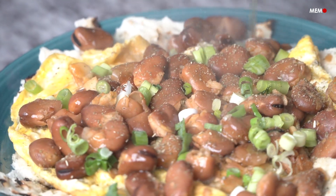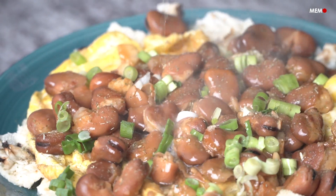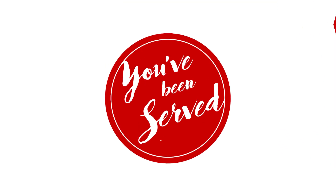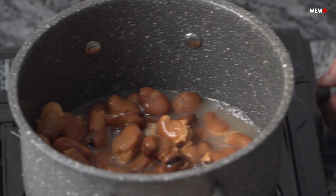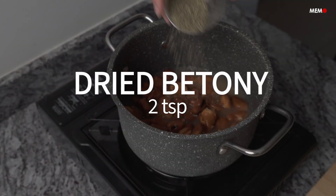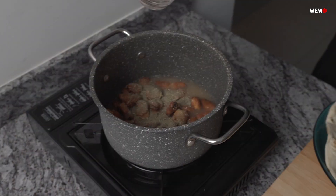Hi, I'm Maha Salah from Middle East Monitor, and today I'll be showing you how to make Bagilla Biddihn. Continuing with our breakfast series, we have another delicious offering from Iraq today — Bagilla Biddihn — which translates literally to beans and fat.